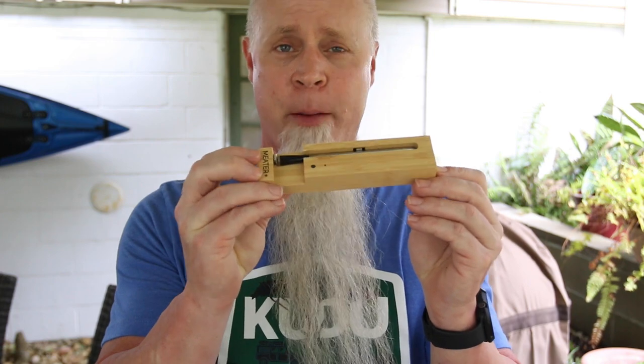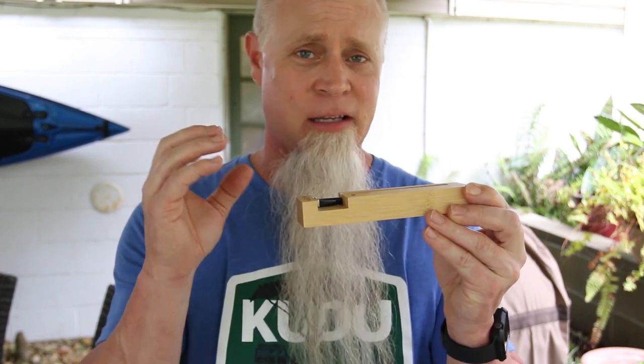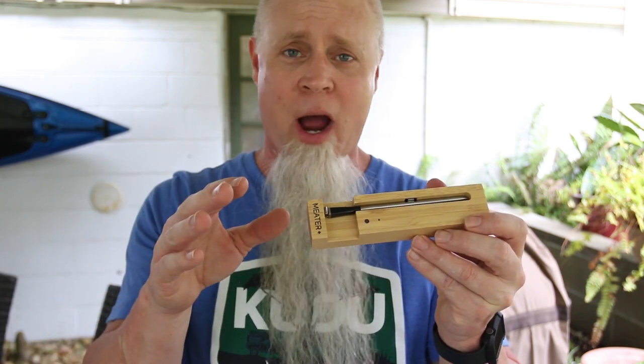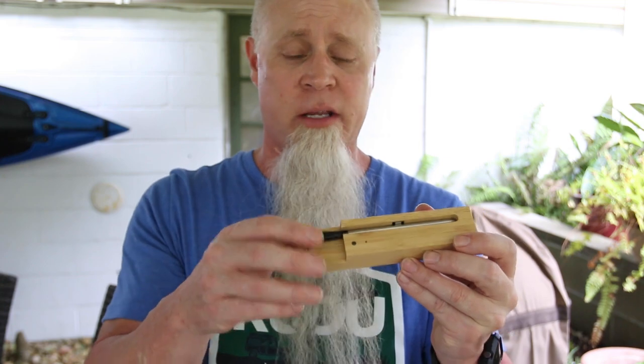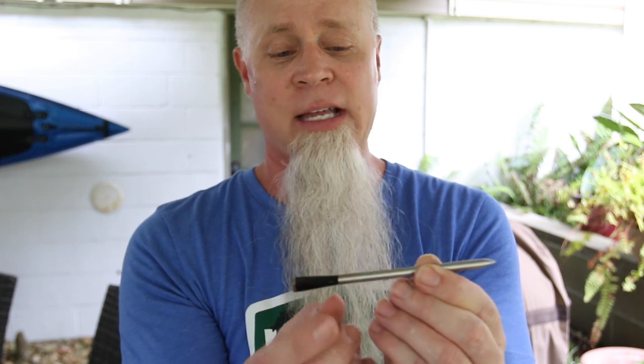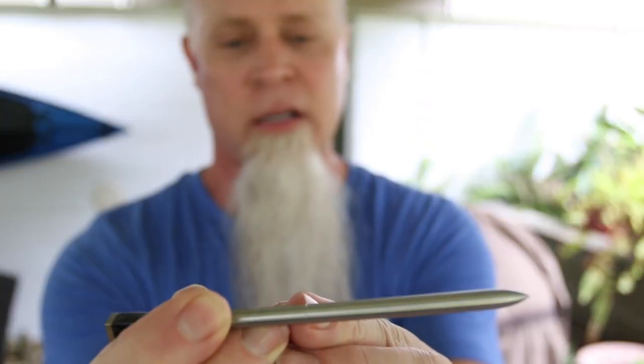To measure our internal temp today we're going to be using the Meater Plus. I've been using this for about a month now on several cooks getting to know it — I love this thing. It's perfect for the rotisserie because it's wireless, so as the meat is spinning we don't have to worry about any wires getting tangled. The way this works: you insert the probe — it's kind of thick — and it measures both internal and ambient temperature. I'll be doing a full review video on this later.